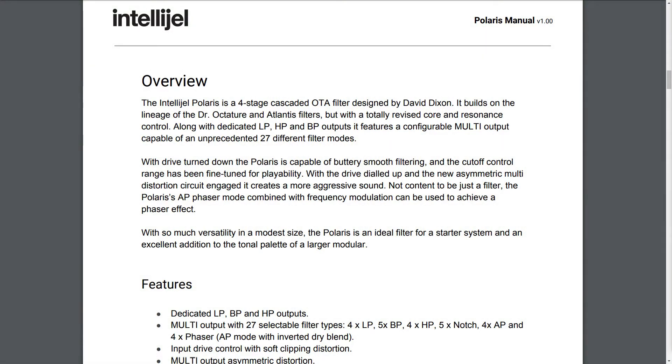Overview: The Intelligel Polaris is a four-stage cascaded OTA filter designed by David Dixon. It builds on the lineage of the Dr. Octature and Atlantis filters, but with a totally revised core and resonance control. Along with dedicated low-pass, high-pass, and band-pass outputs, it features a configurable multi-output capable of an unprecedented 27 different filter modes.